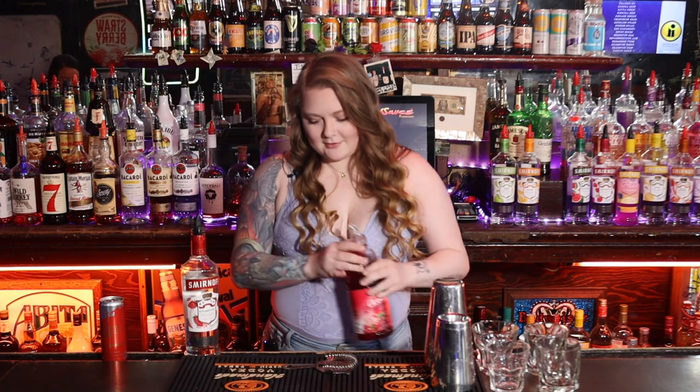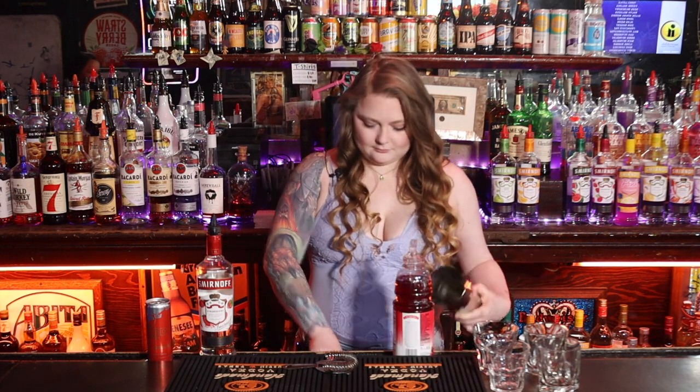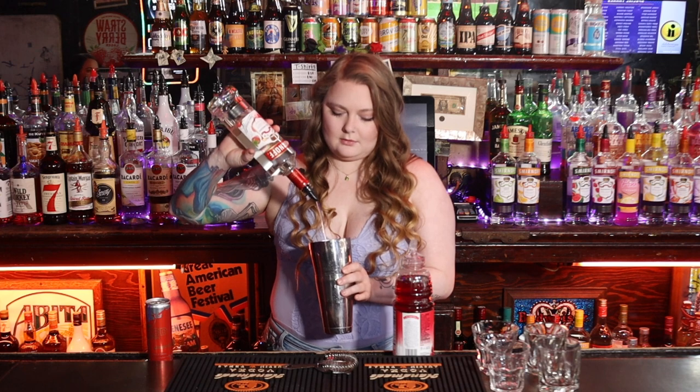So we can skip all those processes of boiling and messing up our kitchen. You're gonna need strawberry Smirnoff, just a little bit of cranberry juice, and we're gonna top it with watermelon Red Bull. I know that's not strawberry, but just trust me. It's gonna be an ounce and a half of strawberry and just a splash of cranberry.